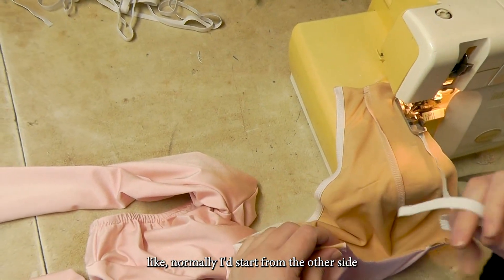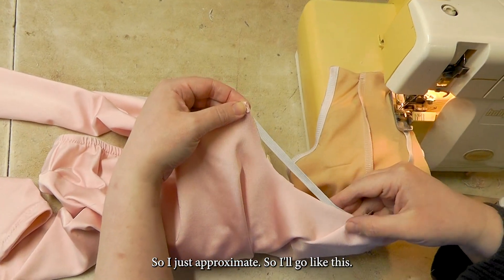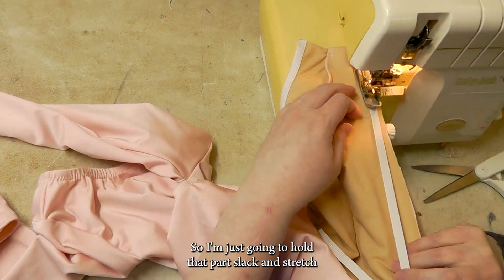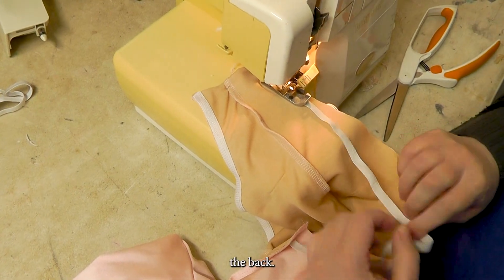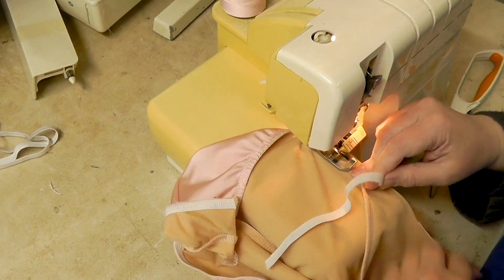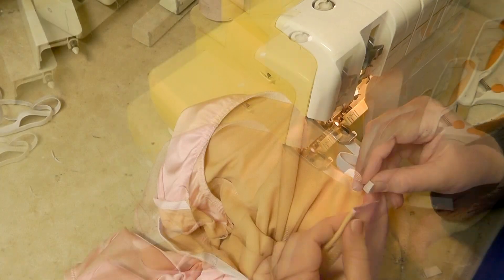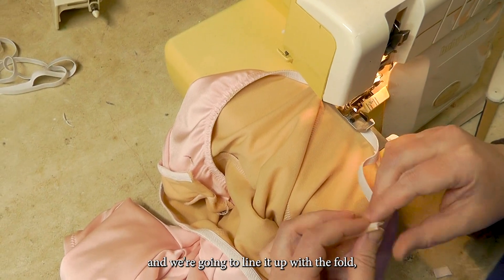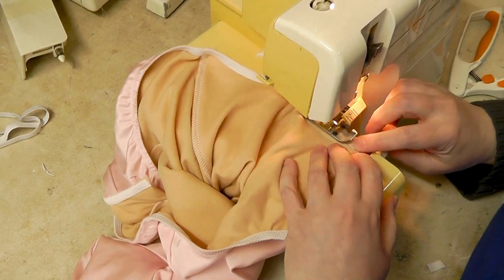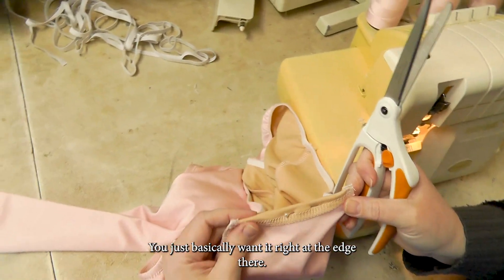Now for this one, normally I'd start from the other side, but where this isn't a loop, it's kind of hard to. So I just approximate — I'll go like this, that would be about as much as I would stretch it for the front piece. Then I'm just going to hold that part slack and stretch the back. We're going to take that elastic and line it up with the fold. If it's a little bit over, you can trim it — you basically just want it right at the edge there.